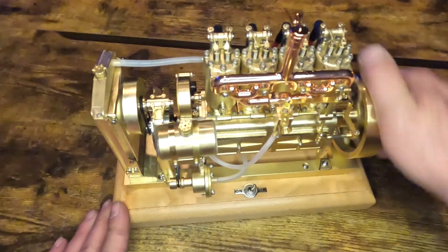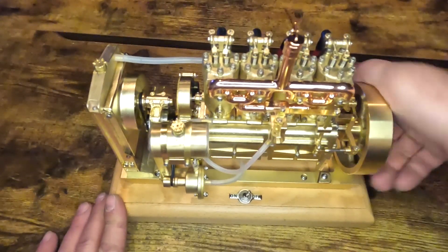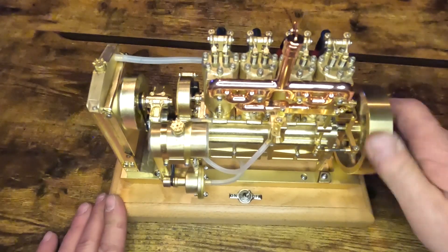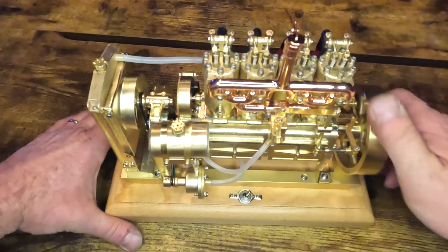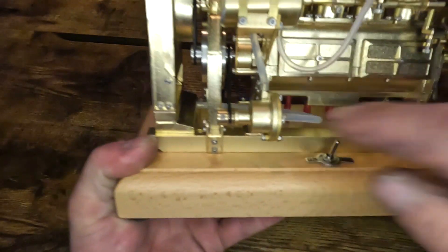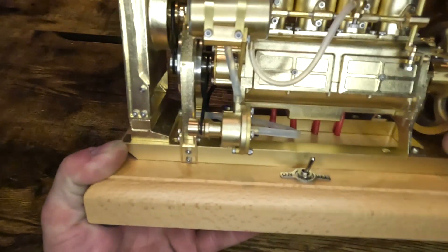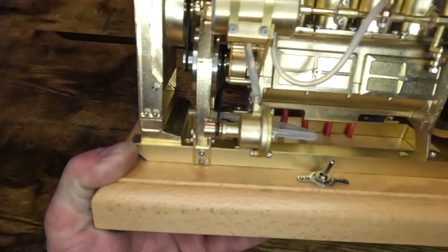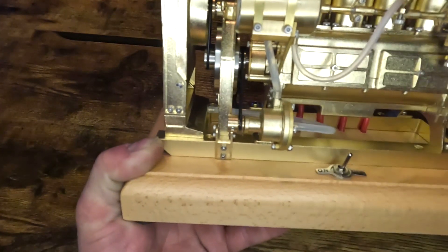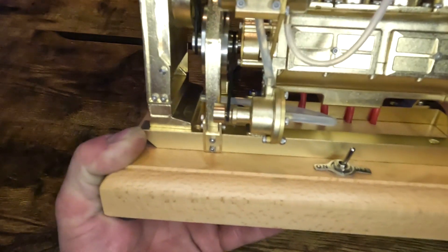I put batteries in it and I've rolled it over a few times. One thing I have noticed is that this is a centrifugal water pump. The engine turns this direction, which tells me that centrifugal pump isn't going to do any good — it's running backwards.